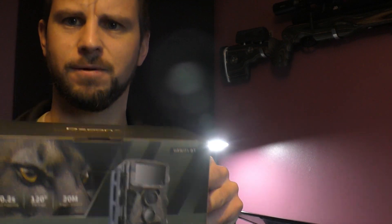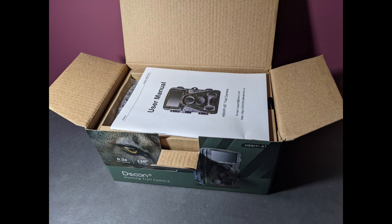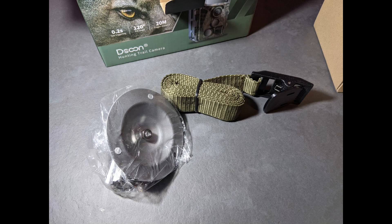Hello everyone, this is my review of the DeSoon Hunting Trail Camera. This is just going to be a quickfire review and my initial thoughts about it. I do get contacted regularly by different companies asking me to review their products. Most of them are turned down, but if there's something which I feel is going to be a decent product, then I will take the review on.